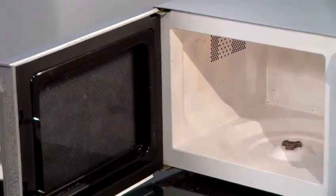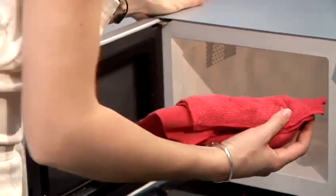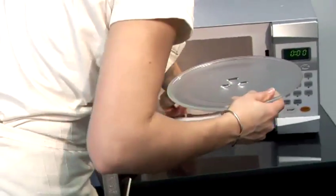You can use the water that just boiled with the lemon as an additional cleaning substance. This is how you clean a microwave.